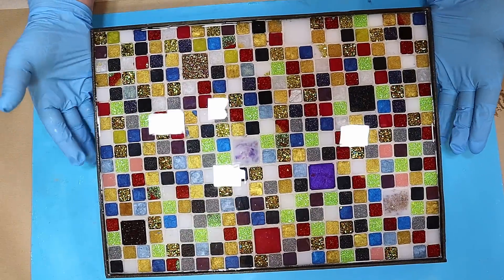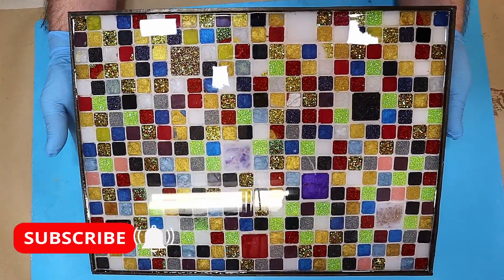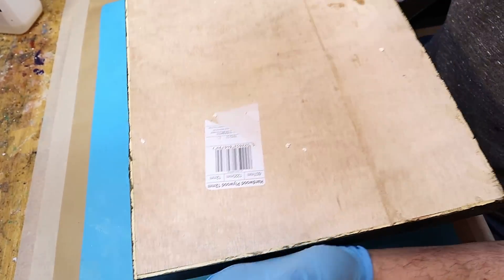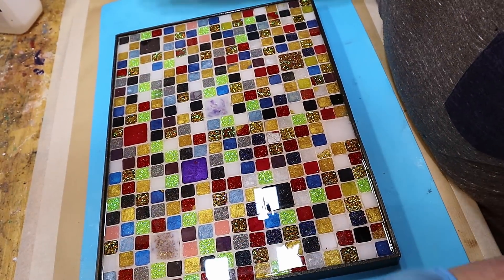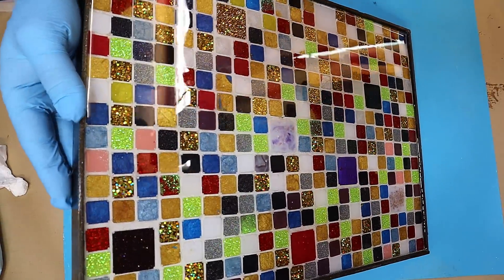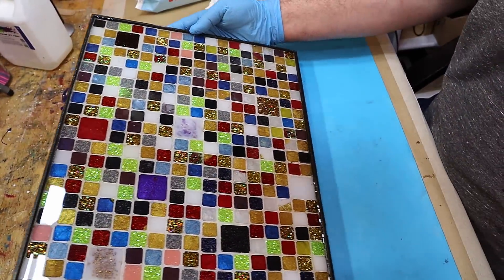My tray is all finished now — it's come out absolutely beautiful and it's not overly heavy considering how much work has gone into it. You could do lots of different things with this: put legs on the base, put items on it, use it as a tray or a wall decoration — but I think it is a great way of using up all your leftover resin.